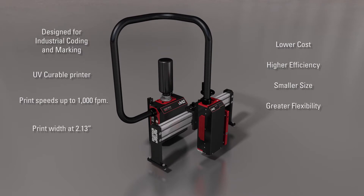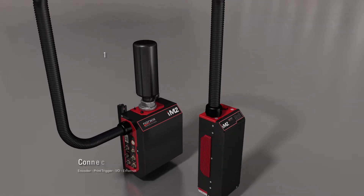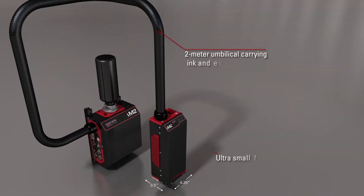With lower production costs, higher throughput, and with its reduced footprint, it can be integrated into any production environment with ease. The IM2 is comprised of a remote ink and connectivity module connected via a 2-meter umbilical to the highly compact printhead.